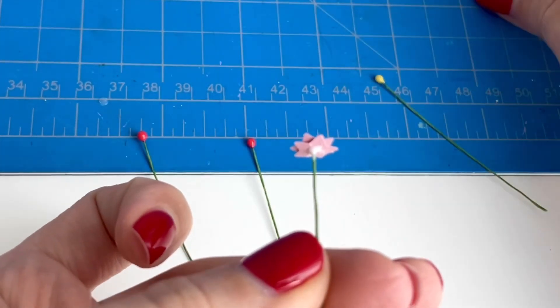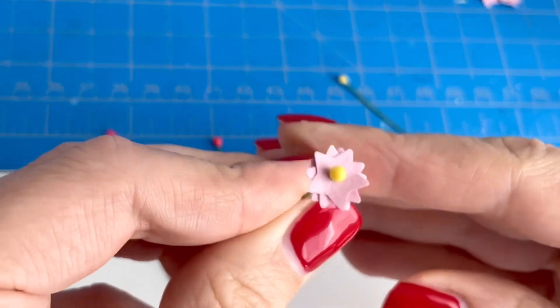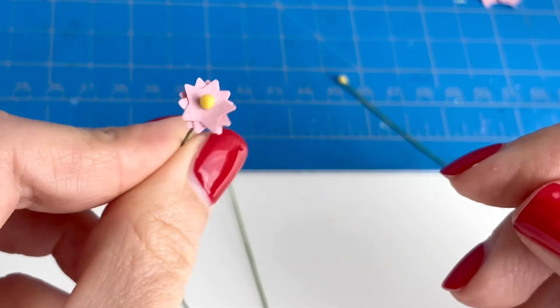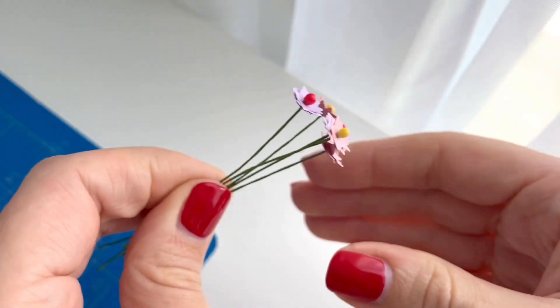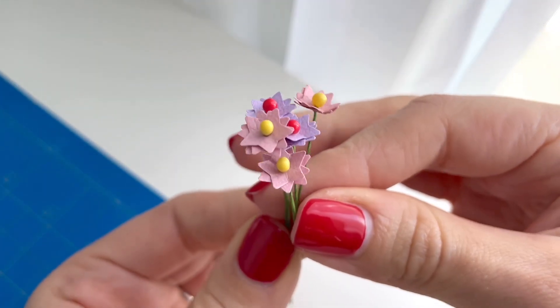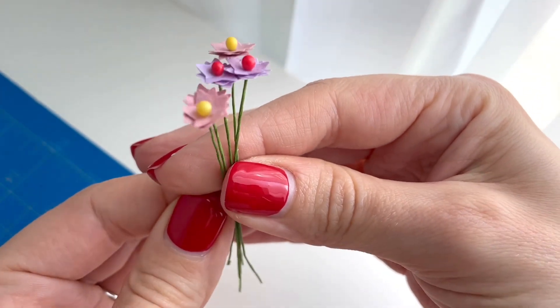I'm going to add just one more star so that my flower looks like it is full of a lot of petals, and then I'm going to continue the same process for the rest of the stems to make a lot more flowers. Here's how my flower bouquet turned out — I really like the resin as the very middle of the flower. I think it adds a really nice touch and is a great way to keep the pieces of paper from falling off.